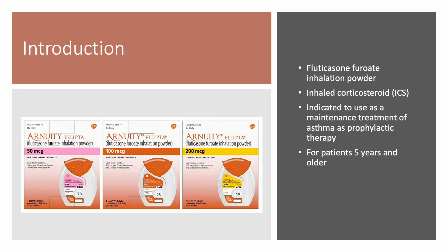Arnuity Ellipta is indicated for use as a maintenance treatment of asthma as prophylactic therapy for patients 5 years and older. It is available in three strengths: the 50 micrograms, 100 micrograms, and 200 micrograms.